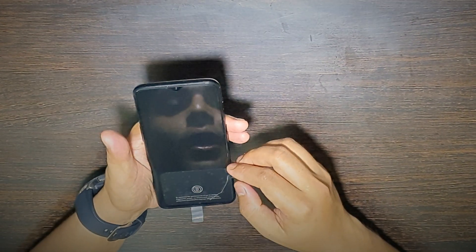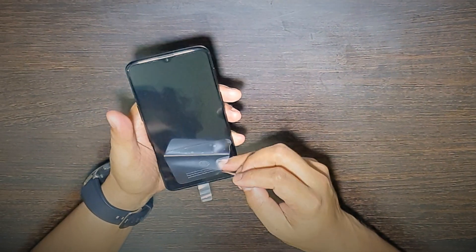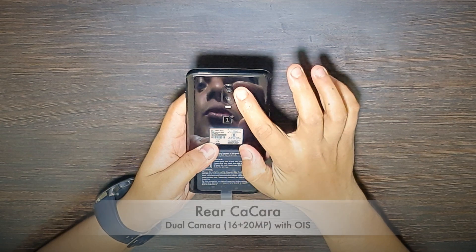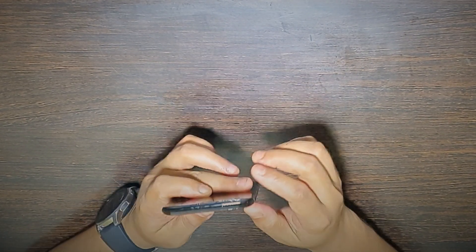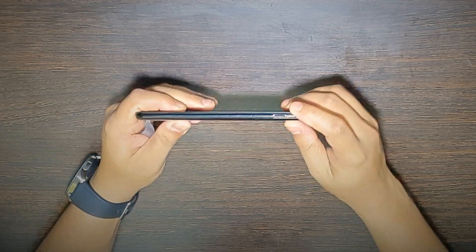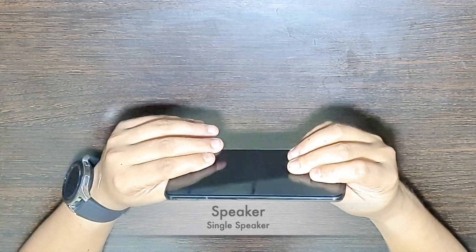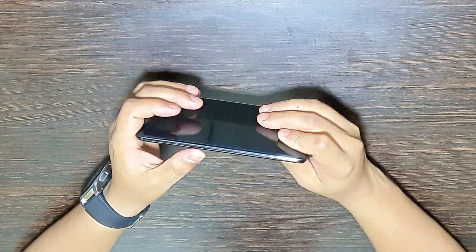Now let's look at the phone. First we have the in-display fingerprint sensor embedded in the screen. On the back we have a dual aperture camera and an LED flash. For the physical overview: there's a noise cancellation mic, alert slider, and power button. There's no 3.5mm jack — it's a Type-C port. There's a dual SIM slot and volume rockers on the side.